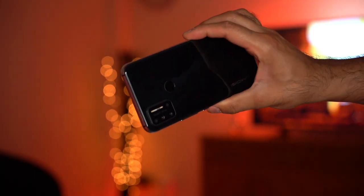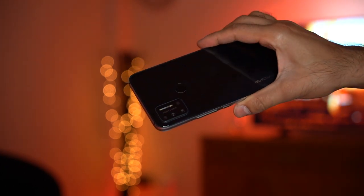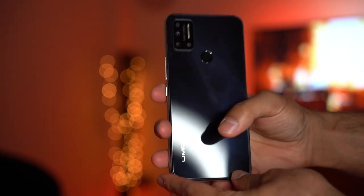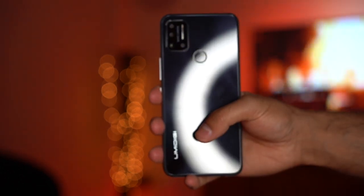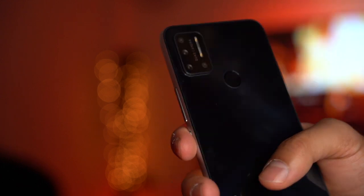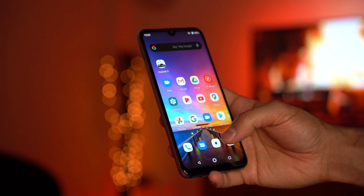It comes in two colors — cosmic black and ocean blue; this one is cosmic black. It does have a glass back so you are susceptible to fingerprints. On the back it has a fingerprint scanner, which is a nice touch — very similar to the ones you used to get on the Google Pixel phones. It also has a quad camera setup with a slight bump.